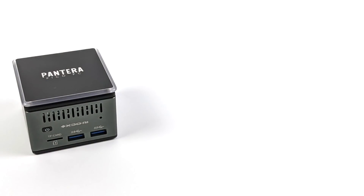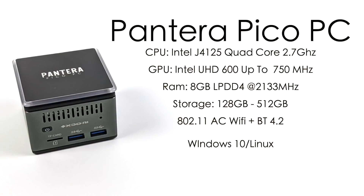As for the specs of this mini PC, for the CPU we have the Intel J4125 — it's a quad-core x86 CPU, base clock of 2 GHz with a burst up to 2.7. The GPU is the Intel UHD 600 up to 750 MHz. We have 8 gigabytes of LPDDR4, and they will offer this in a few different storage variants from 128 up to 512 GB. It has 802.11ac Wi-Fi, Bluetooth 4.2, and this runs Windows or Linux — it comes pre-installed with Windows 10 Home 64-bit.